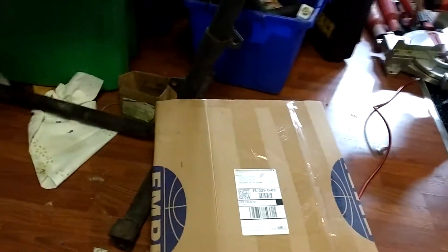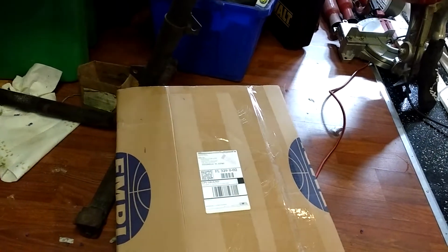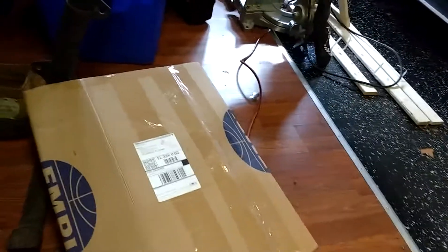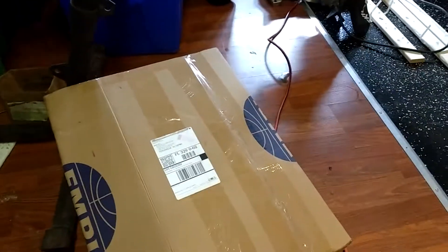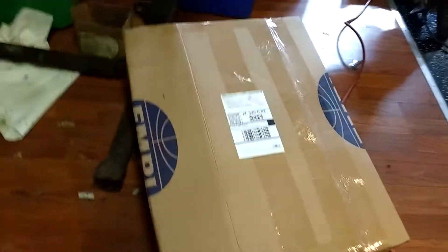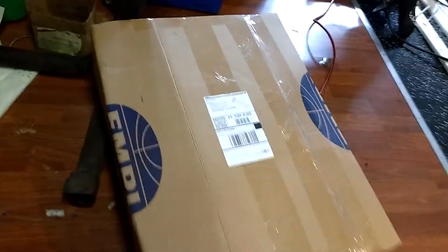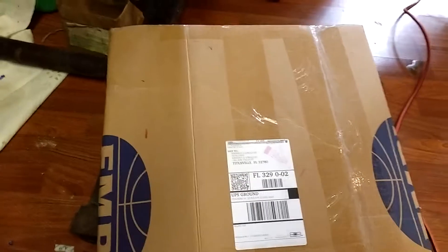Haven't made a video in a little while — life catches up with you. I bought some parts on Amazon mainly because I needed to fill out my free shipping order. We'll see what we got in the box — it's supposed to be a doghouse fan shroud. It's from China's finest, though I think the fan shrouds are actually made in Taiwan, at least that's where they used to be made.